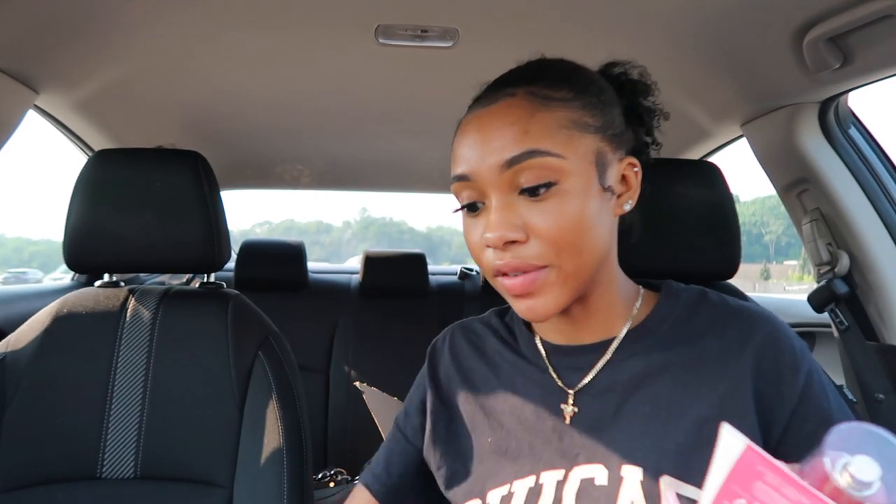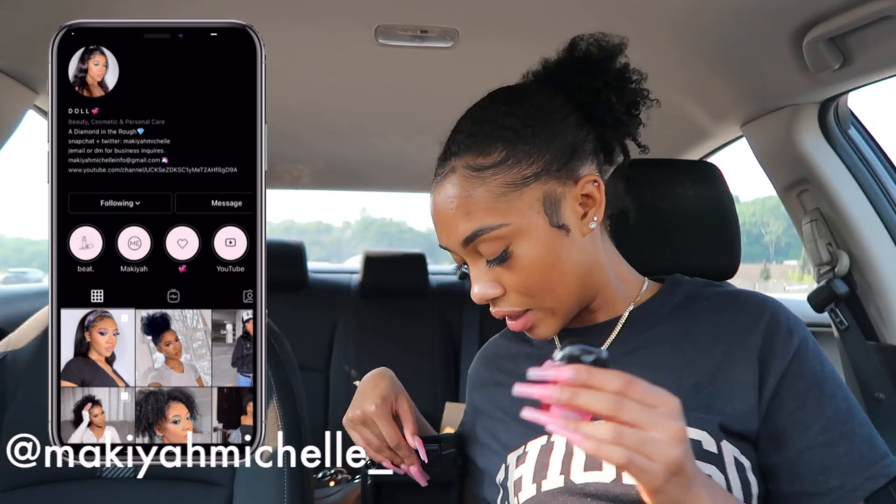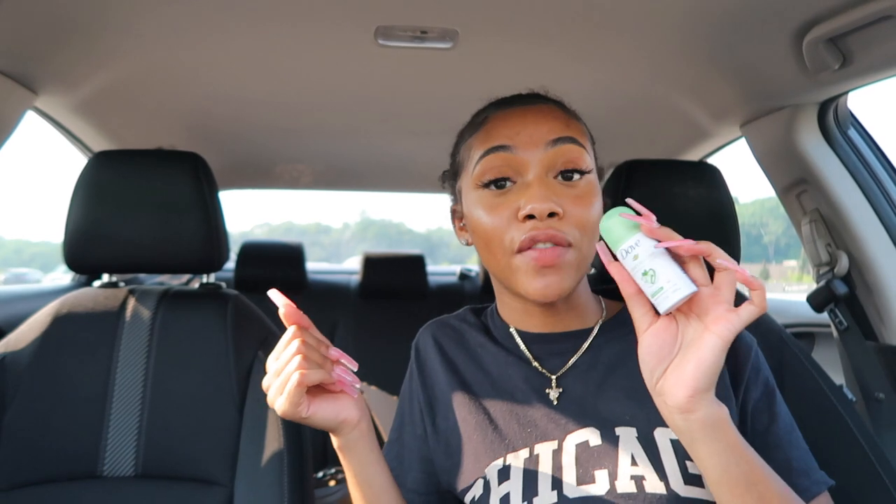I also got hand sanitizer because we're still on the pandemic, so we gotta have it. I'm just gonna put this in the center console along with the lotion and body spray. From Target I also picked up a mini spray deodorant — there are times I leave the house and realize I forgot, so this goes right in the center console too. What we're not gonna do is get the car dirty.